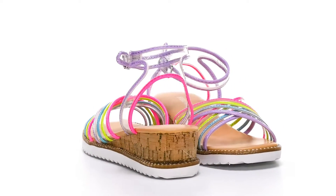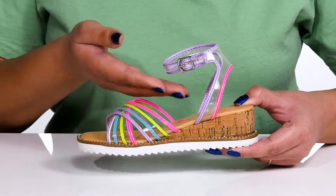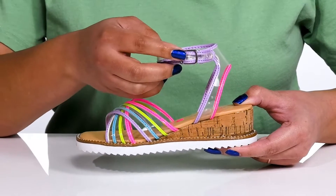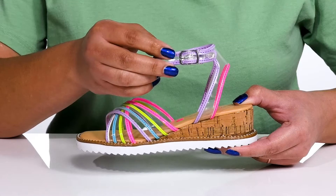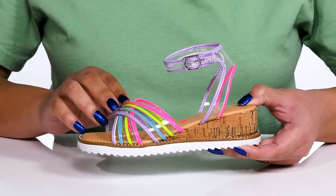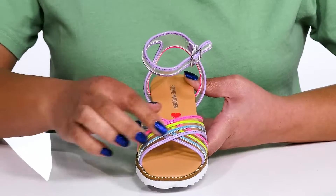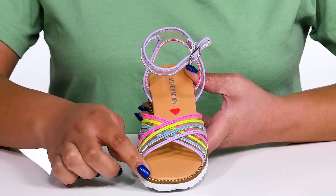The kids fantasy sandals by Steve Madden feature a man-made upper with an open-toe silhouette and a halo ankle strap that has an adjustable buckle closure to give them a secure and custom fit, and two other straps that crisscross over the vamp to lock them into place. The straps have a transparent design with colorful striping details.